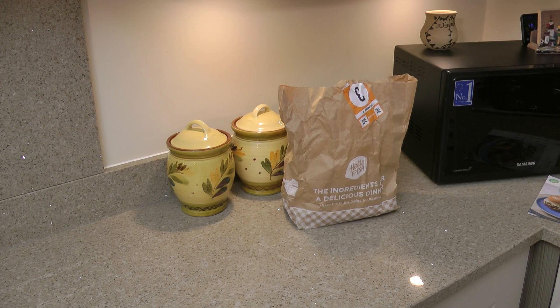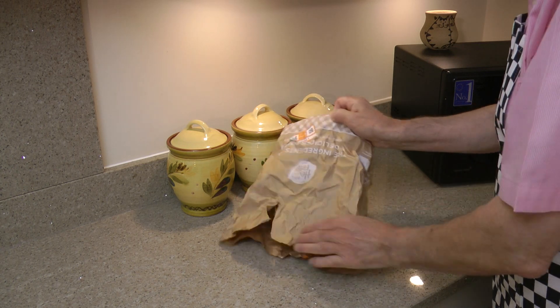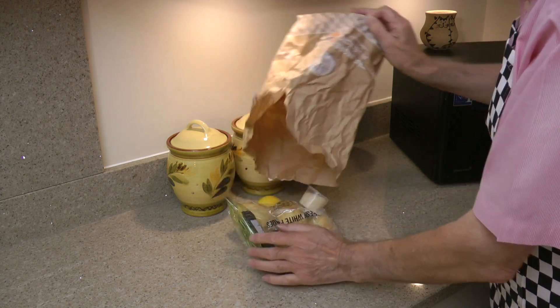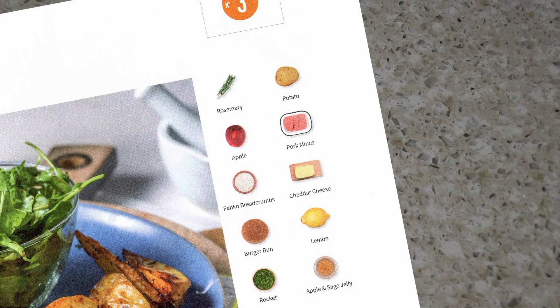The idea behind the food box is the ingredients are just enough to make that meal, with no waste. In the bag we have some of the ingredients, with the rest in the fridge. I'll just check them off the recipe card.